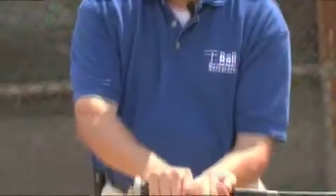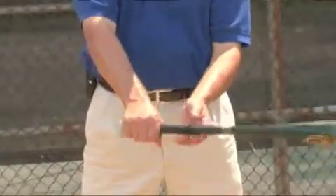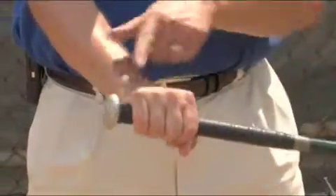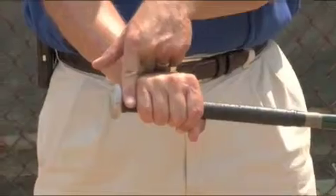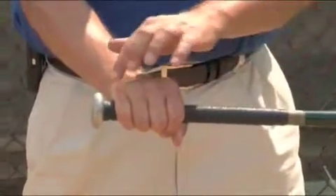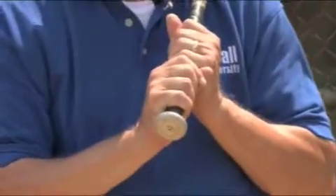I will also not have the hand along the butt of the bat because it handcuffs a player. I typically will take maybe the dimension of an adult index finger, and I will have the bottom hand placed near the butt of the bat this way.